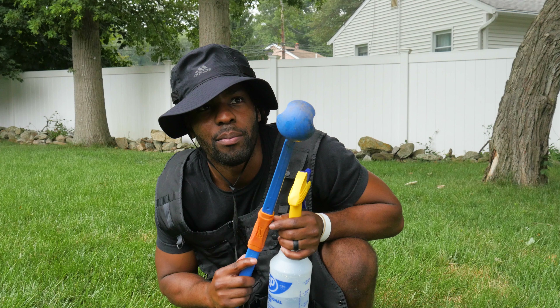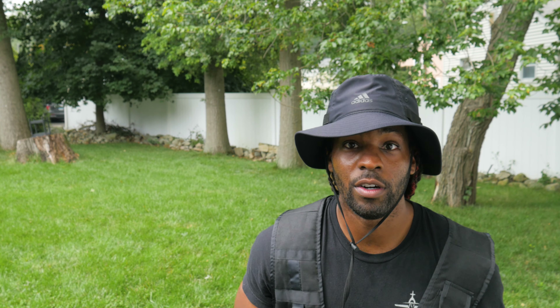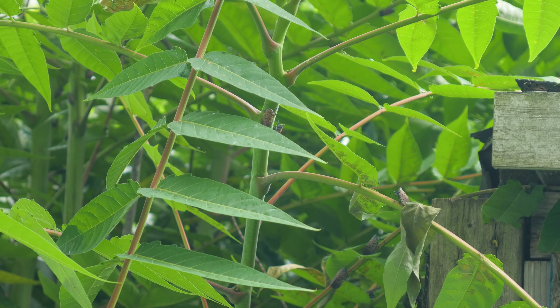Okay, it is right there — the tree of heaven. I see a bunch of them. So there are a bunch of them on the leaf right there. I will take my first shot with the Rubber Thumper.